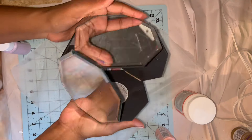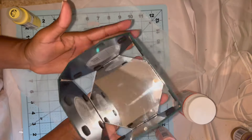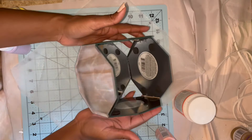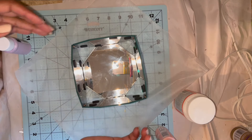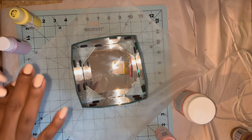I left this to set up overnight, just to be sure that everything had thoroughly dried and that the connection was made for each of the corners. It looks great — it doesn't feel shaky when I pick it up. Now I can move on to adding some floral foam and then I'll add some beautiful fall florals inside.